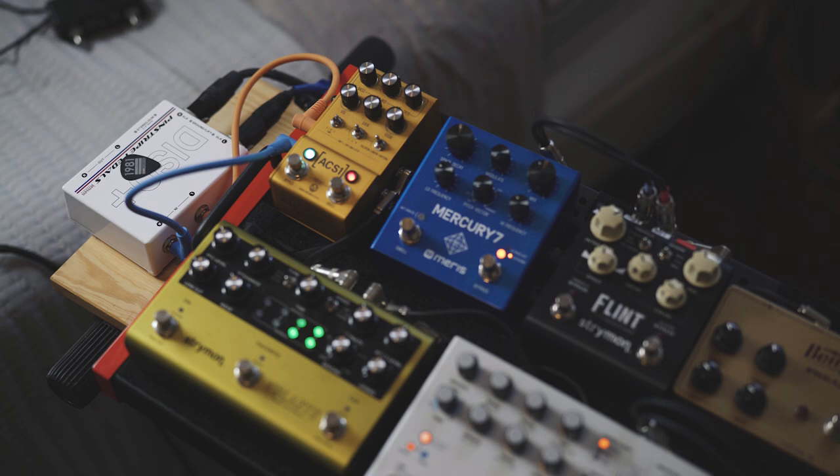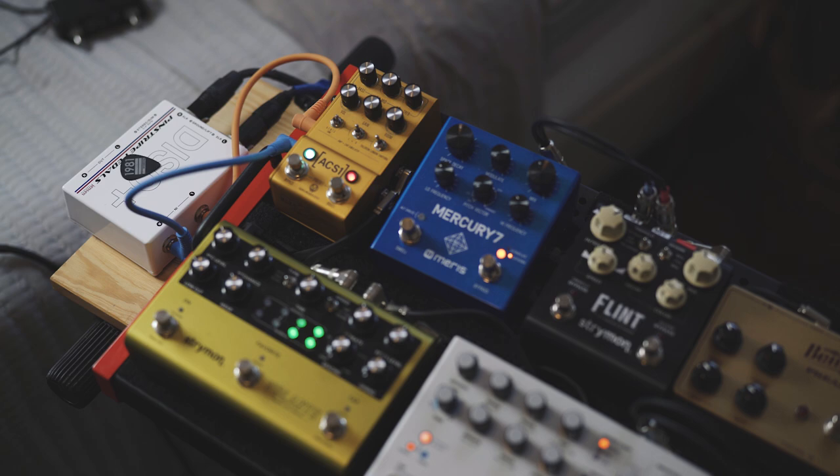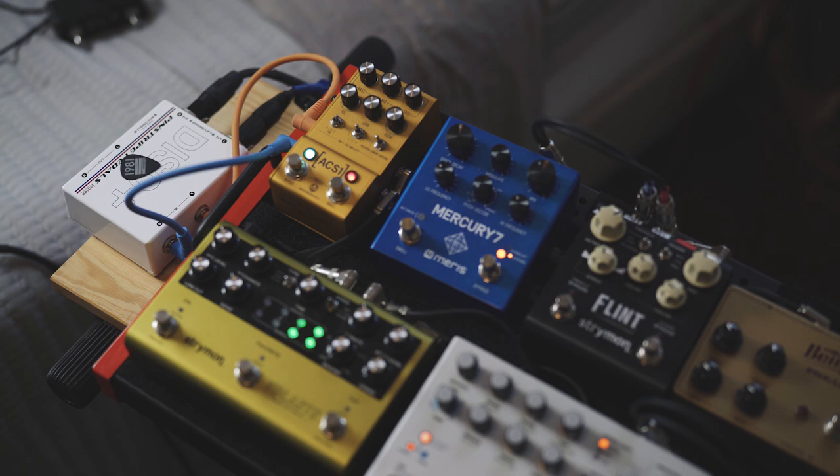Different combinations of these pedals will be on and off for the different layers, but this should give you some context on what you're hearing, other than these amazing guitars. So thank you for watching and enjoy.